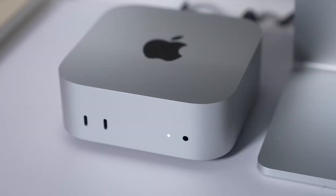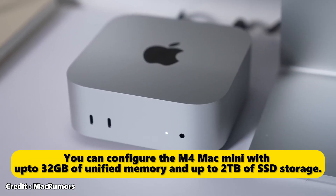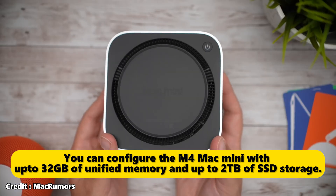M4 Mac Mini RAM: the base variant starts at 16GB of memory, going up to 32GB, and supports up to 2TB of SSD storage. This makes it well suited for content creation, coding, and other demanding tasks.